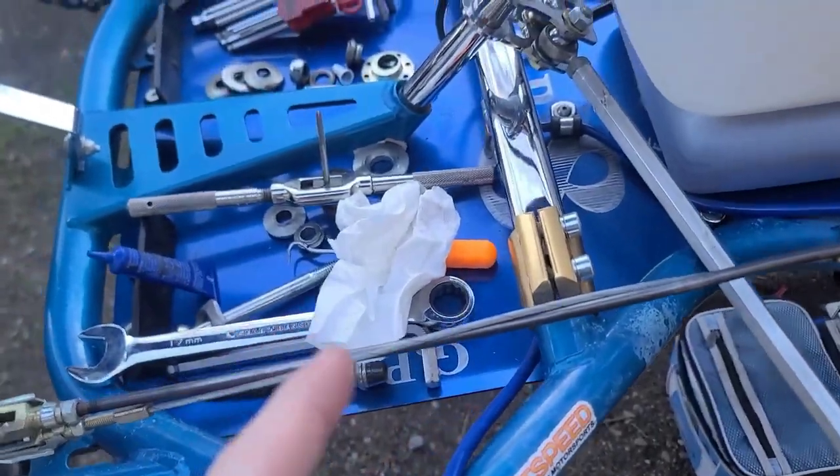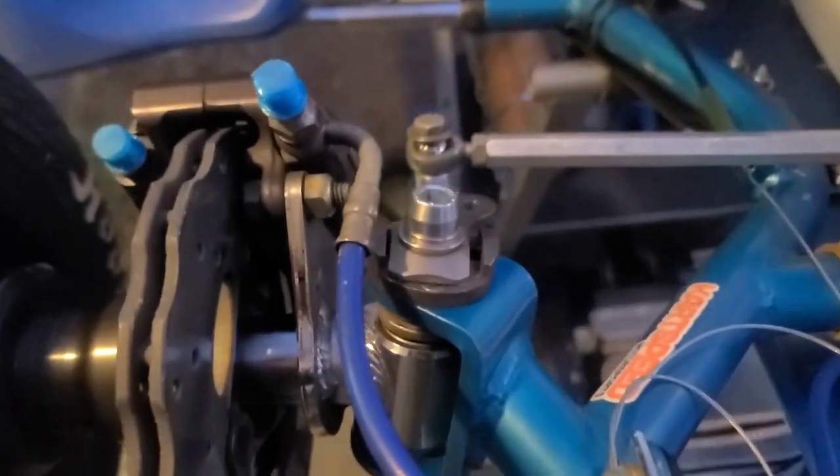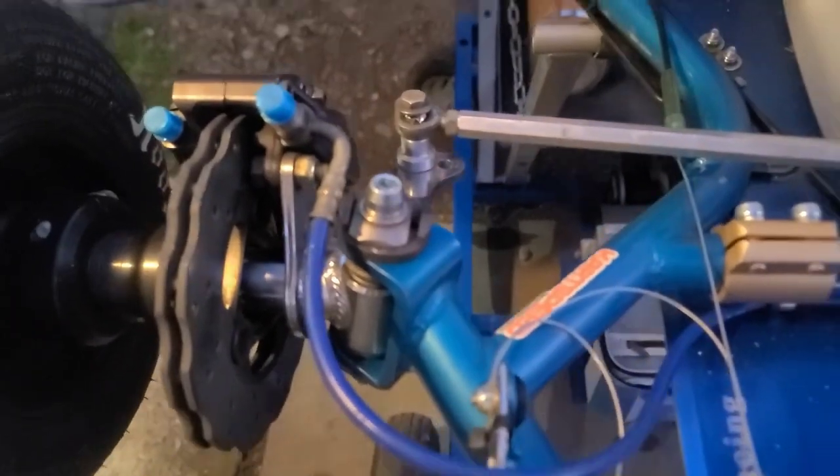Now we're going to put the rest of it back together. This is the finished result of the Sniper camber caster adjuster, and that is it.